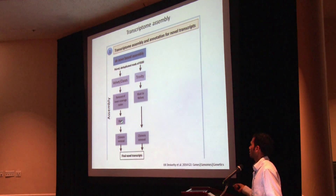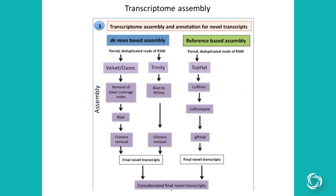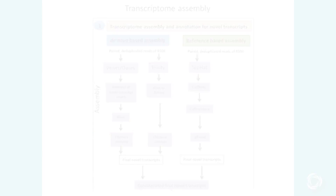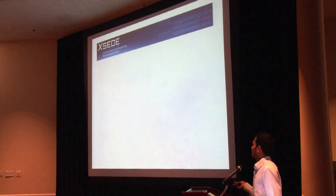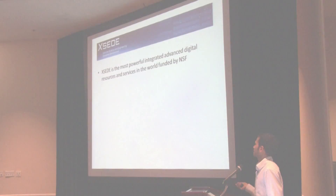For the de novo based assembly, we used two different kinds of algorithms: the first is the Velvet-Oases based algorithm and the second is the Trinity based algorithm. As most of you are aware, both these algorithms are highly memory intensive, so again we were in trouble — we could not use Atmosphere for running these.